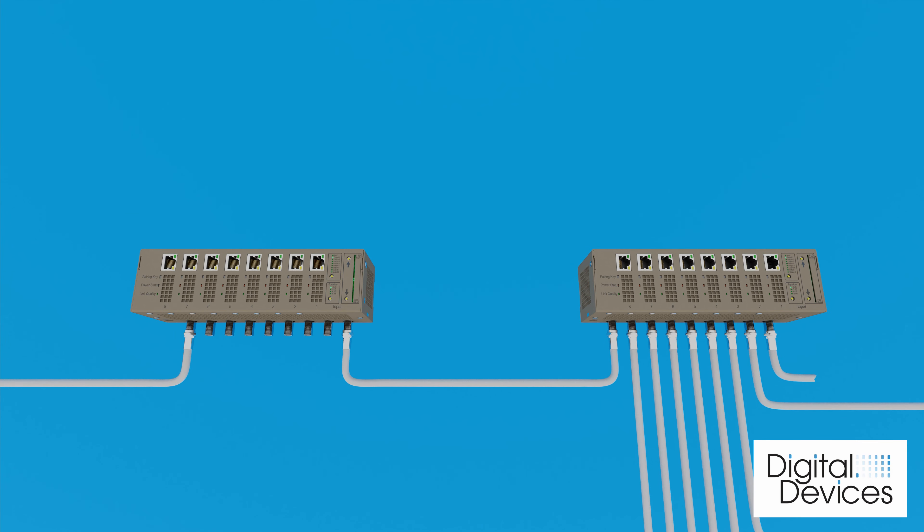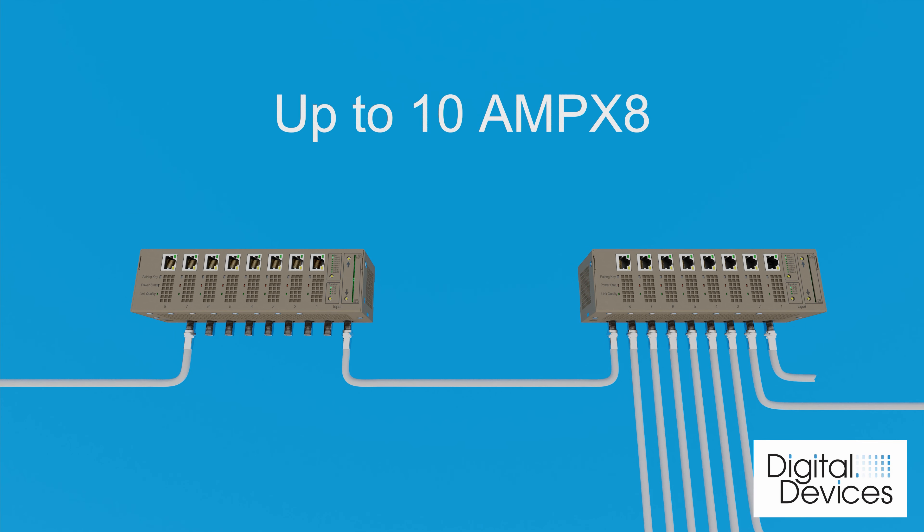You can cascade several distribution amplifiers by connecting output 8 of one AMP-X8 to the input of the next AMP-X8. Thank you.